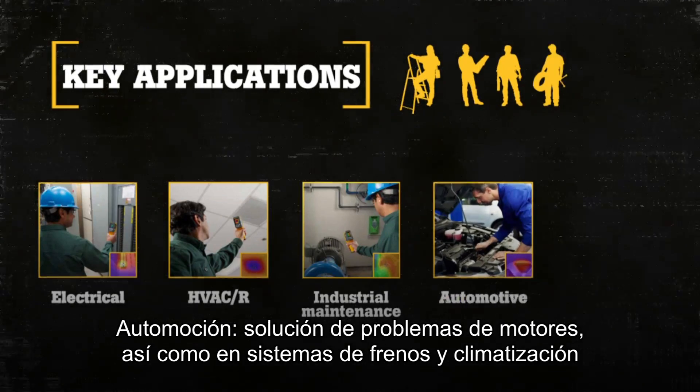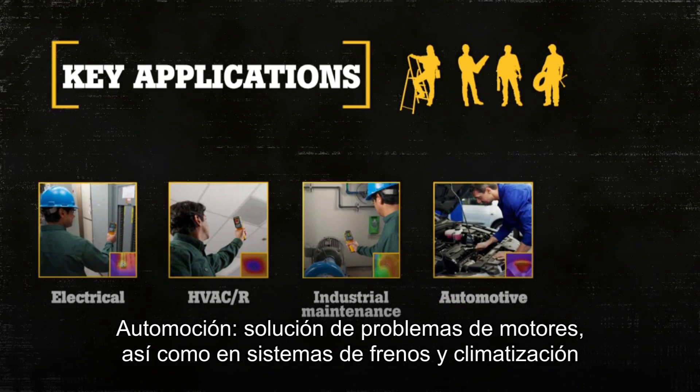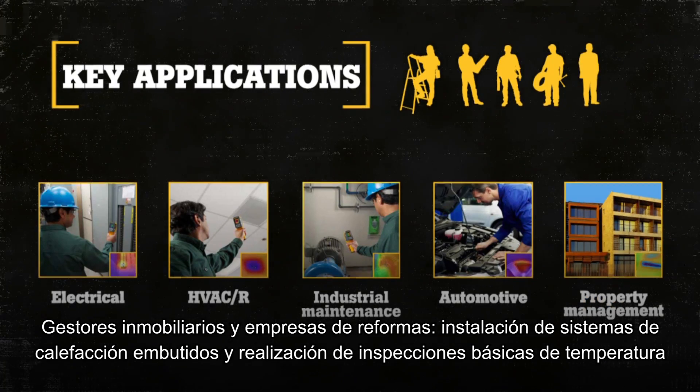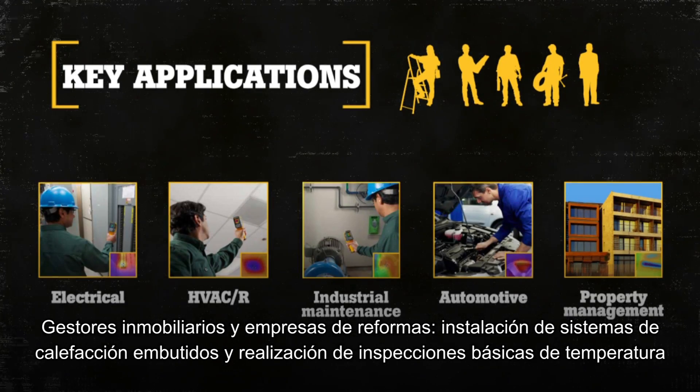Automotive — troubleshooting engines, brakes, and heating and cooling systems. Property management and remodelers — installing in-floor heating systems and basic temperature inspections.